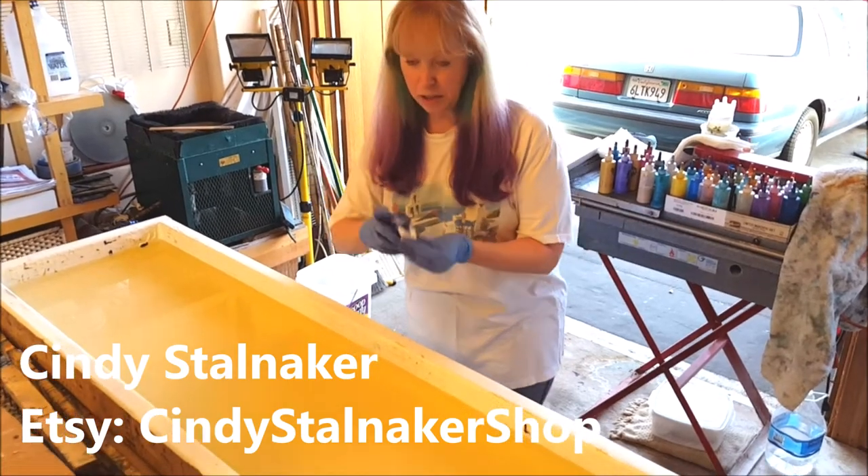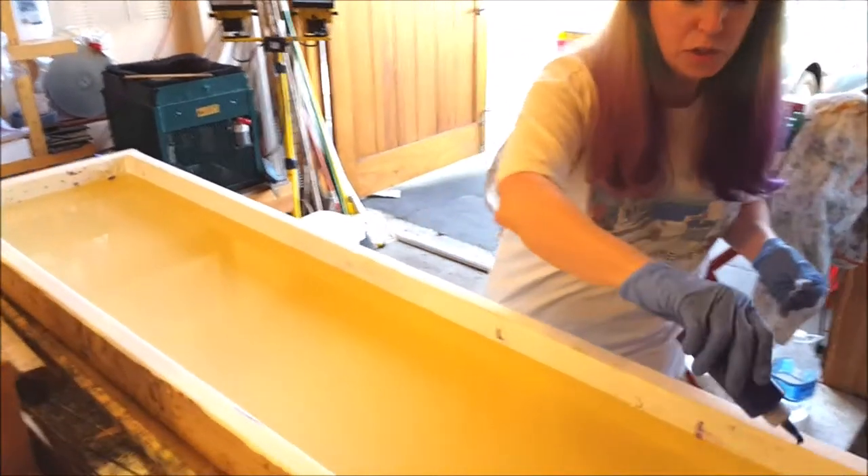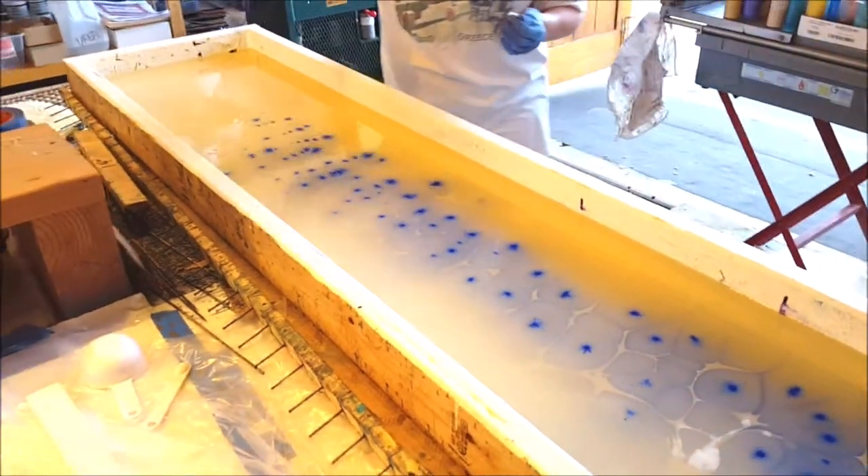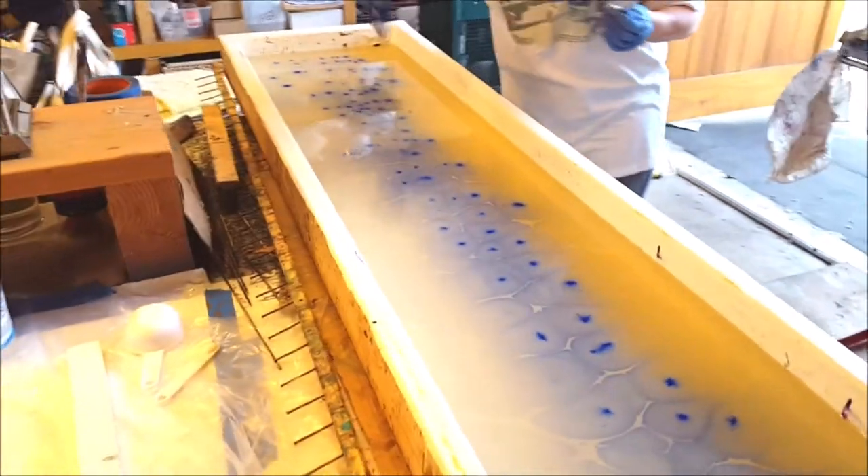I've got this water tray here. It's got a special gel solution in it. What I'm going to do is start adding water-based paints, one by one.